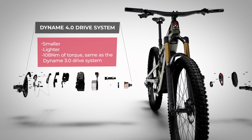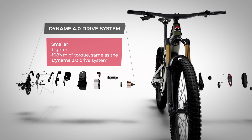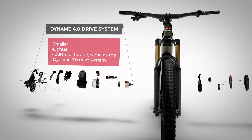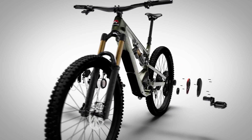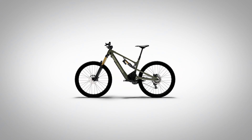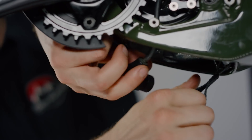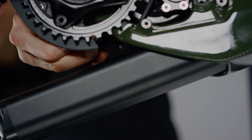To achieve these goals, we designed an all-new drive system, the Dynami 4. Our motor is now smaller and lighter while maintaining the same torque as the previous generation. Additionally, we added brand new features like the Jumbotron, an integrated top tube display, and a removable battery to ease diagnostics and service for riders and mechanics.